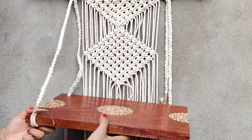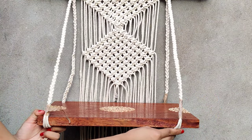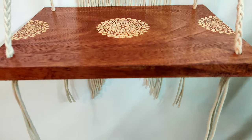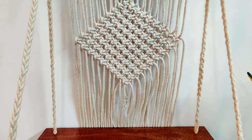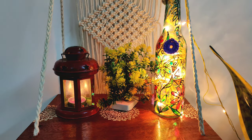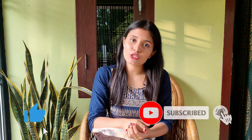Do the same with the others too. Trim the cords from the bottom, and this is how it will look in the end. I hope you liked it — if you did, please give me a comment and a big thumbs up. Don't forget to subscribe to my channel. See you again next week, bye!